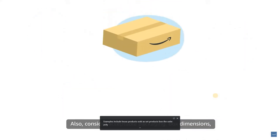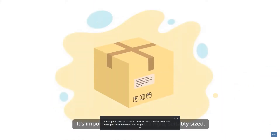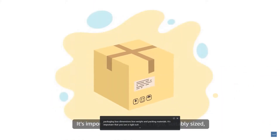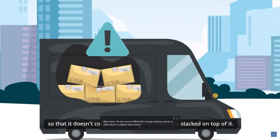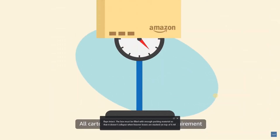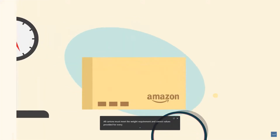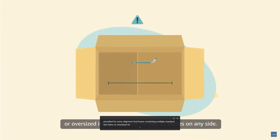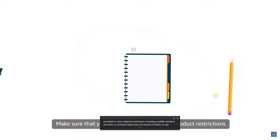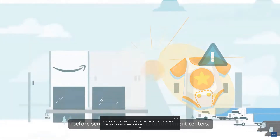It's important that you use a rigid, suitably sized, six-sided box with its flaps intact. The box must be filled with enough packing material so that it doesn't collapse when heavier boxes are stacked on top. All cartons must meet the weight requirement and correct values provided for every shipment. Boxes containing multiple standard size items or oversized items must not exceed 25 inches on any side. Make sure you're also familiar with FBA product restrictions before sending your products to fulfillment centers.